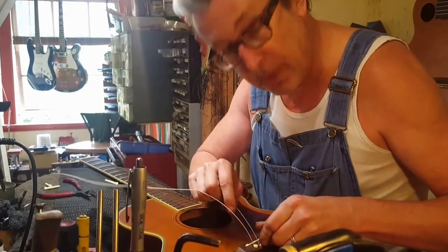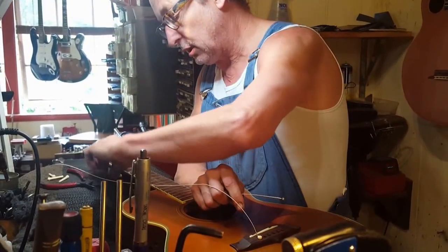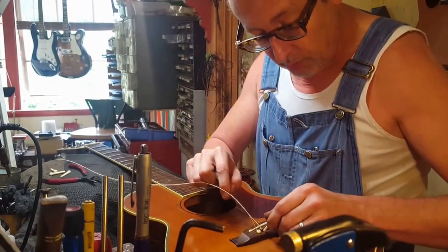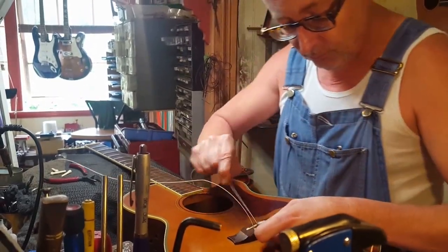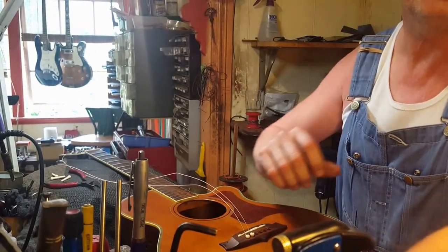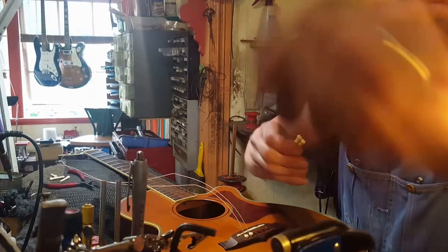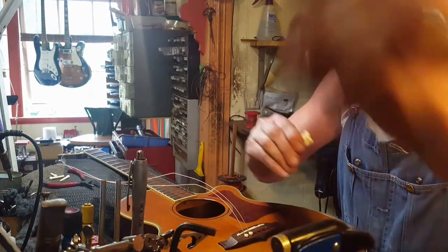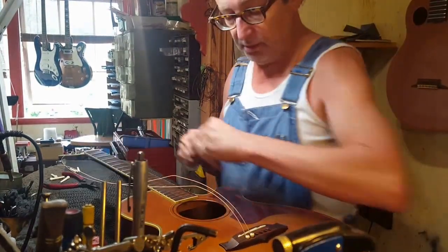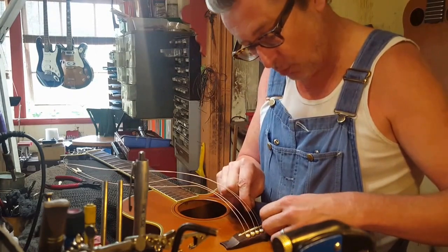Now, get the ones with the little black dots on top — I could tell you a funny story while I'm doing this. We better get this out of the way.